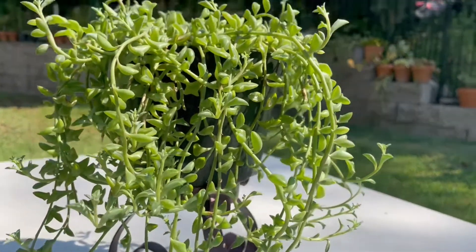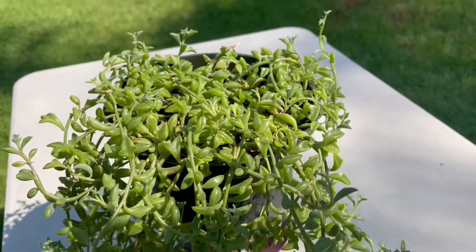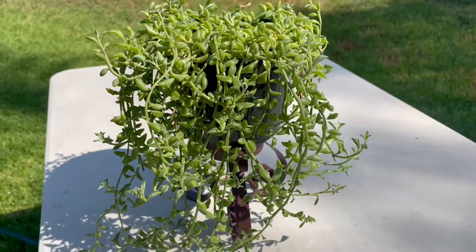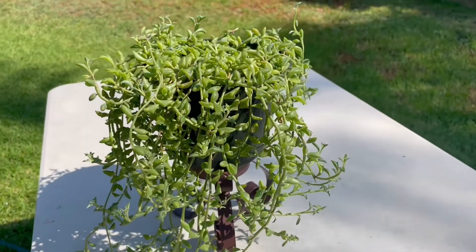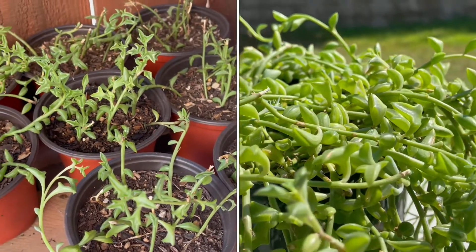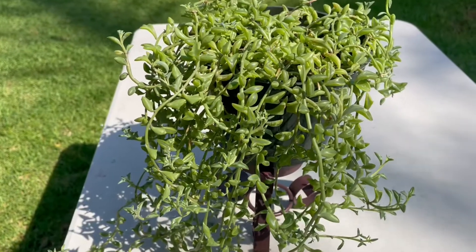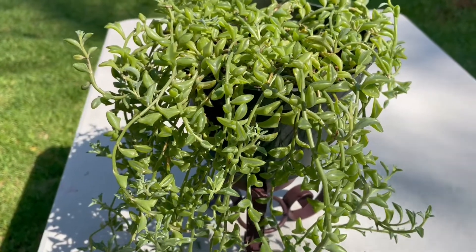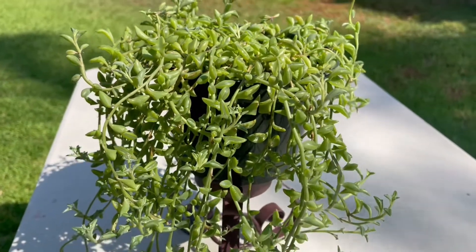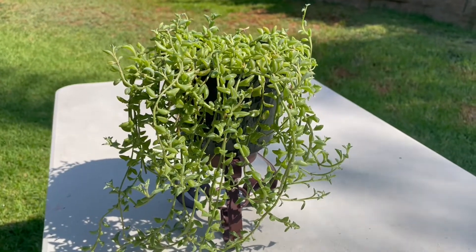This plant cannot tolerate frost, so it is a good indoor plant. The String of Dolphins are fast growers — they will go crazy! They are easy to propagate through stem cuttings. Please check my video on how I propagate String of Dolphins, so you can share the joy of having this cute and adorable succulent with your friends and family.